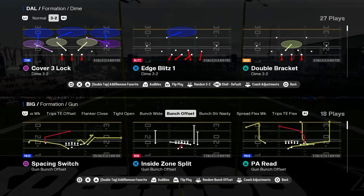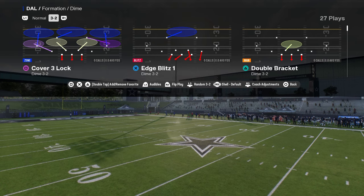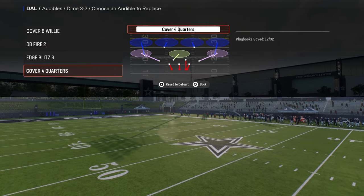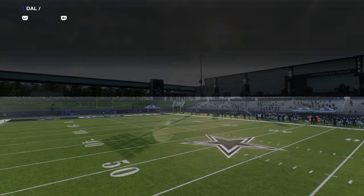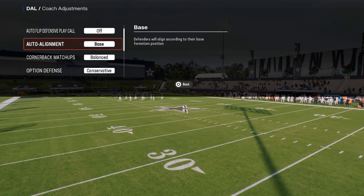Today's video, I'm going to be going over the dollar defense post patch and kind of just breaking down how I'm running it. Cover 6 Willy, DB Fire Two, Edge Blitz Three, Cover Four Quarters — these are the audibles you need to have. And then in your coaching adjustments, auto flip off and auto alignment to base. These are the two main things.